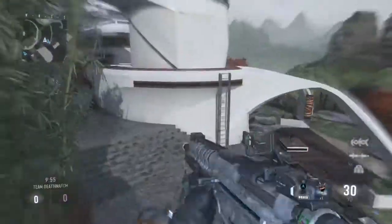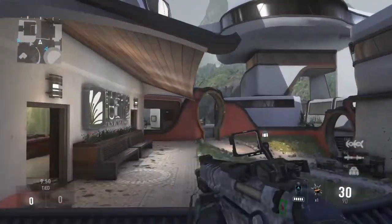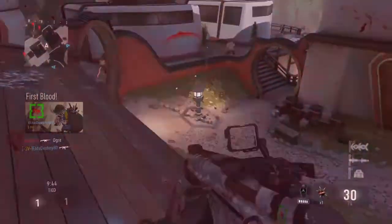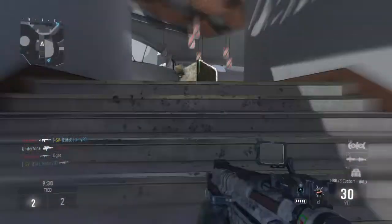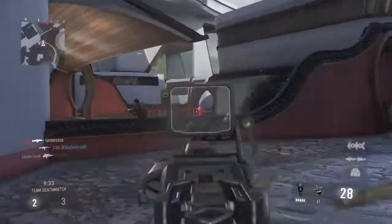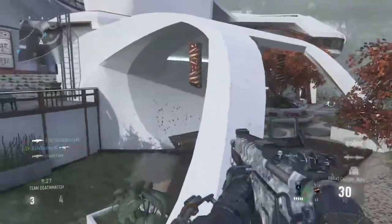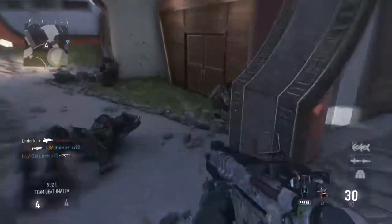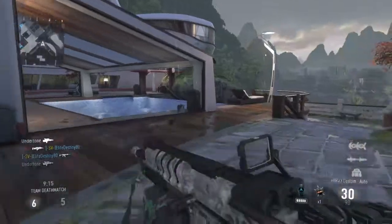I'm gonna start it. There we go, almost perfect. Yeah, this is just HBR A3. I'm sorry, I get the name kind of messed up sometimes. My friends have actually been requesting me to do this video because some of my friends are subscribers, and they were saying how the HBR A3 is, you know, like a really good gun, and they wanted me to use it. So I guess I'll make a video about it.